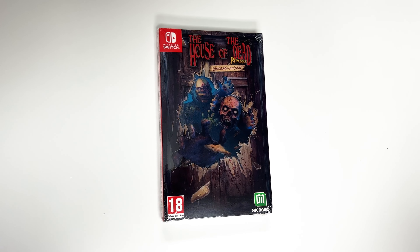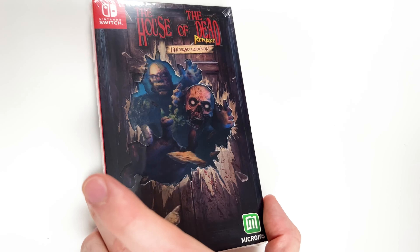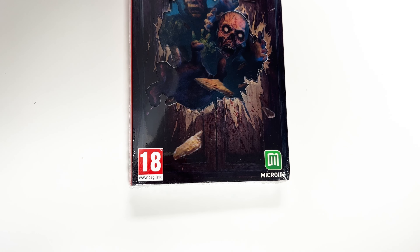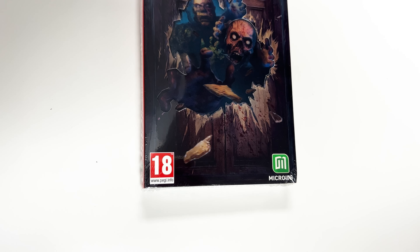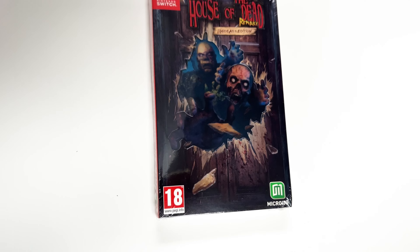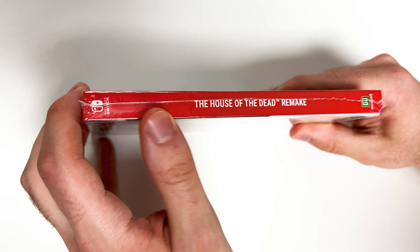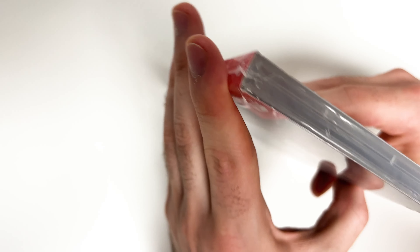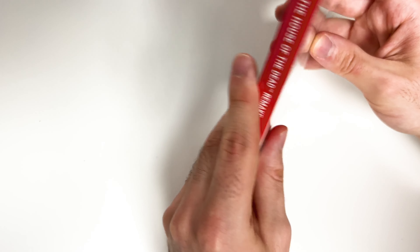This is the limited edition for the Nintendo Switch, and you can see the front cover right here with this little effect. Down below we see that the game is rated 18 — this is the PAL version. We may be unboxing the US version as well. It's developed and/or published by Microids. On the left side you simply see a red backdrop with a title, same on the right side, and looking at the top and the bottom we can see that the outer package is wrapped in shrink wrap.